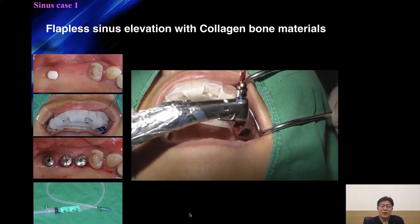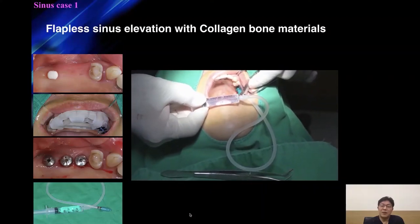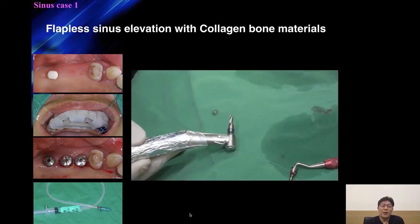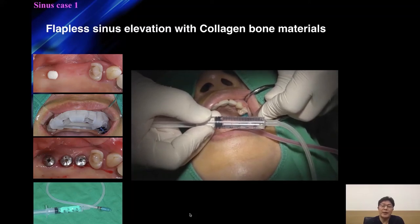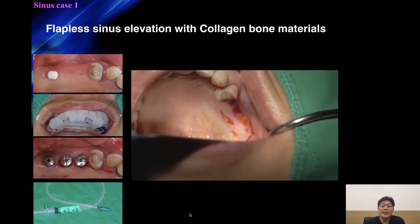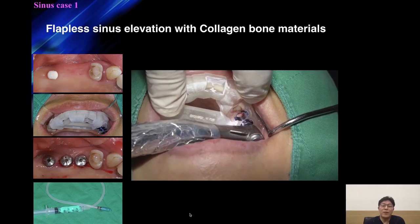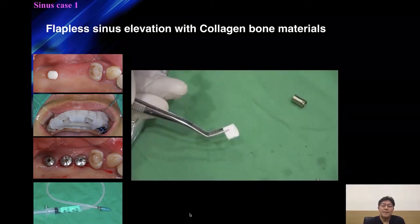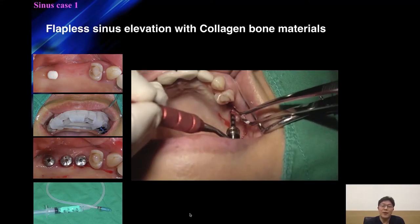To grind out the final one millimeter of cortical bone, a sinus wheel was used. Then I applied hydraulic pressure. If you feel resistance, that means the cortical bone has not been fully opened — in that case, choose a one-millimeter longer instrument and try again. When the membrane is being lifted correctly, you can see a continuous blood stream, and blood tests confirm there are no perforations.